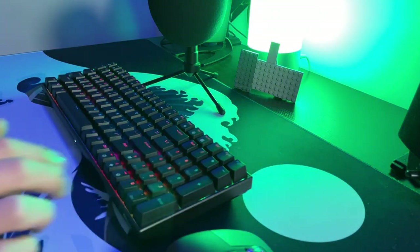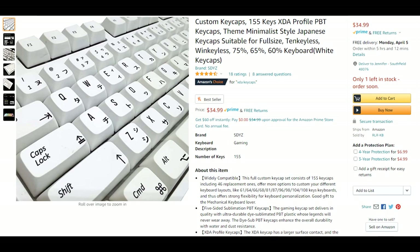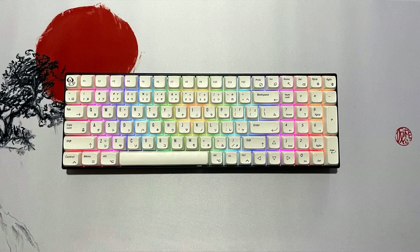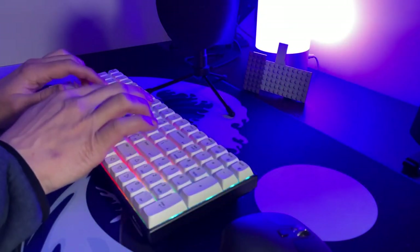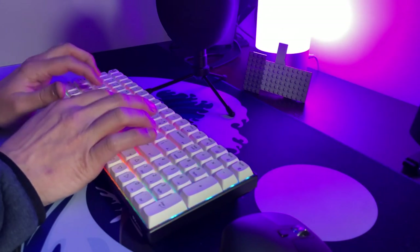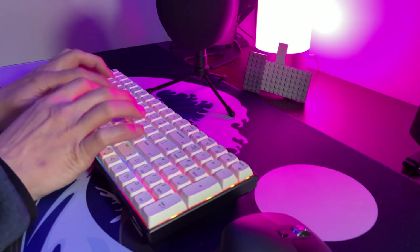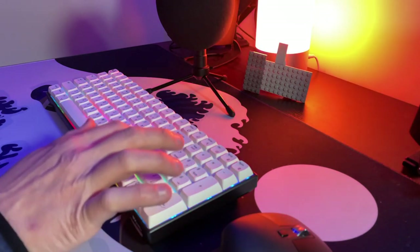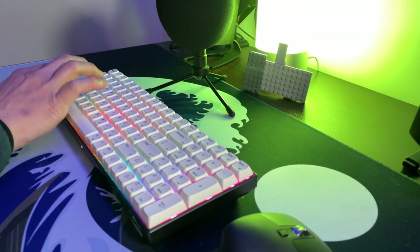This also features MX-style switches, which means you can swap out the keycaps for just about anything your heart desires to make it your own custom board. Let's see what we can get for under $35 on Amazon. Here's a sound test with those keycaps.